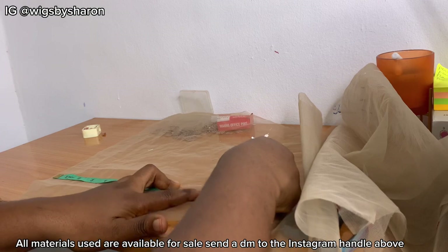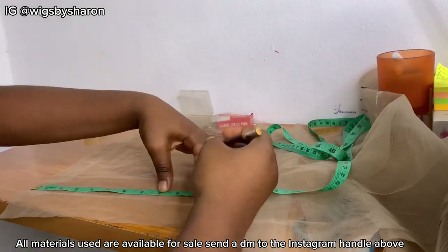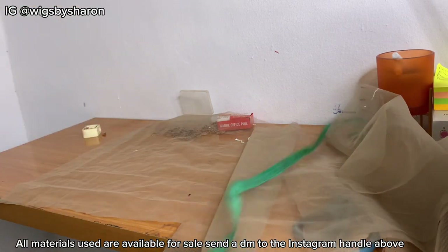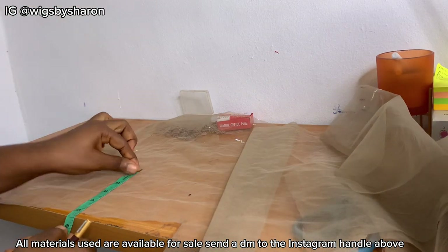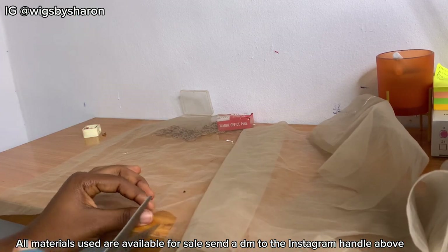Next up, we're going to be measuring 10.5 inches on a third lace from left to right. I'm marking the points now and I'll also measure 5 inches from top to bottom. So remember: 10.5 inches from left to right, and 5 inches from top to bottom.